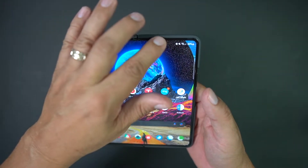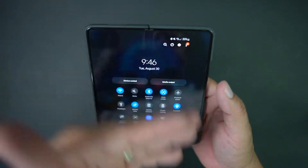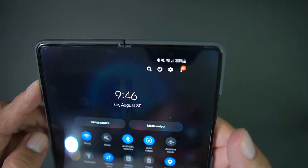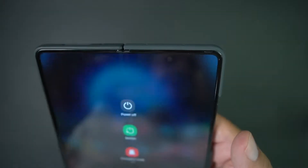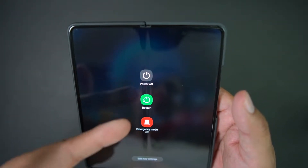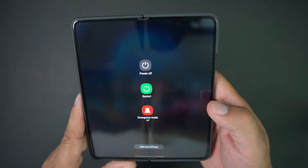Another way is to swipe down on your notification tray, and you'll see that next to the search bar there's a little power off button. Hit that and voilà — you have your power off, restart, emergency mode, or whatever you want to do.